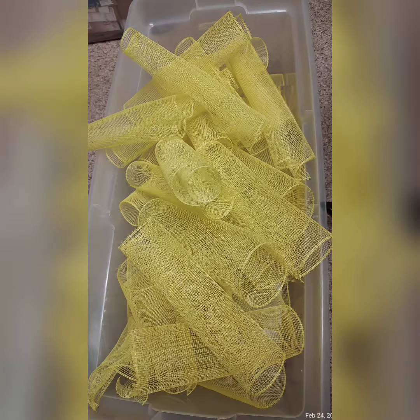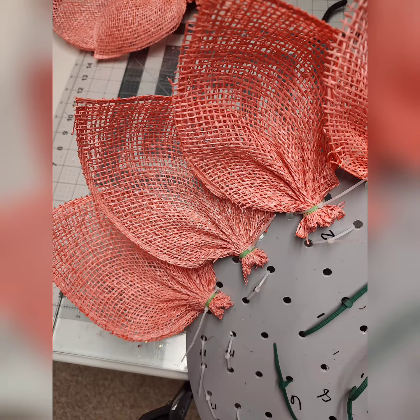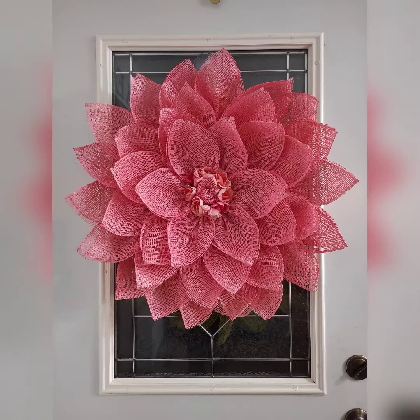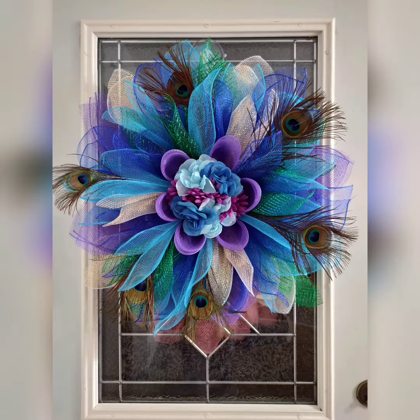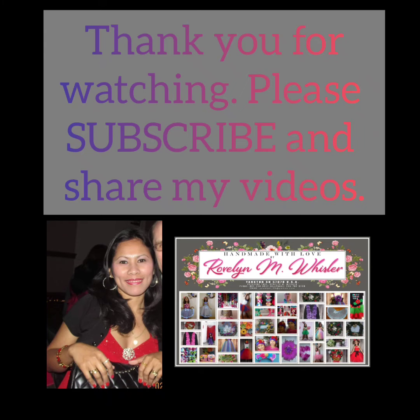These are some of the wreaths that I made out of those mesh cuts. They are flower wreaths. Thank you very much for watching, bye!